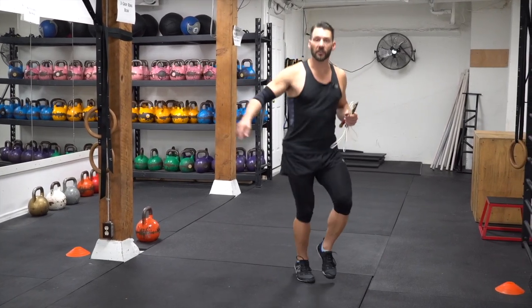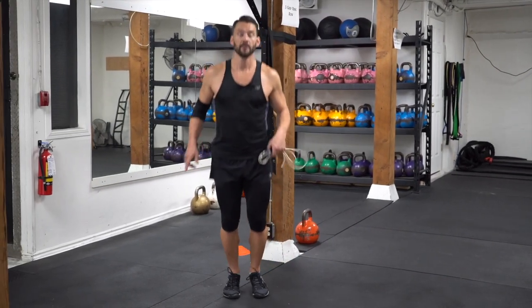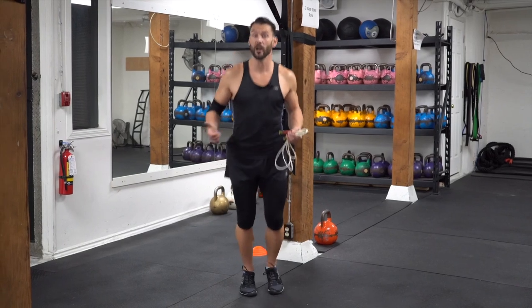We're going to move to the right first — ten steps. Bounce step check in, make sure you're good. We're going to go again, another ten steps to the right.